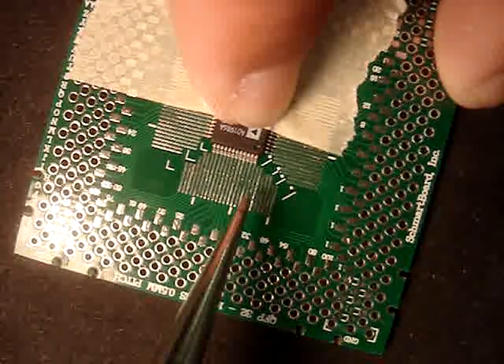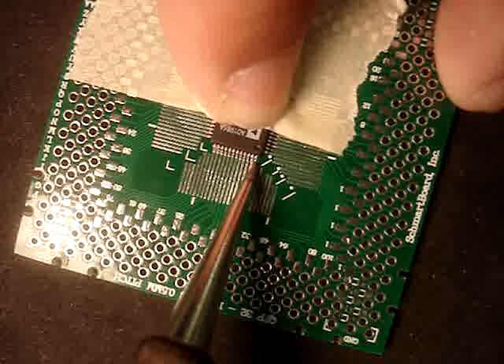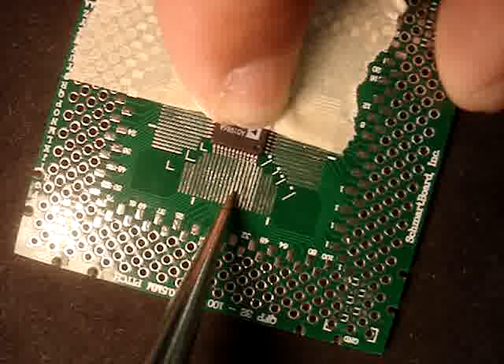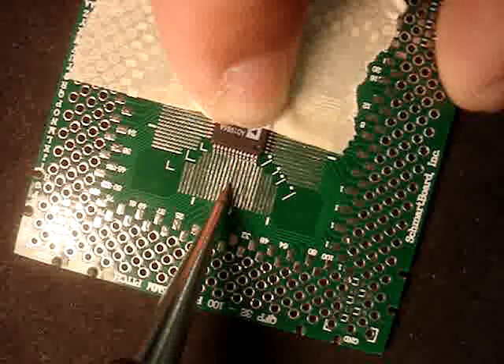Now put the tip of the iron in each groove and just push forward until it touches the chip leg. This iron is set at 800 degrees Fahrenheit. The grooves already have solder in them, so all you are doing is melting the solder and pushing it to the chip leg. You cannot create a short.